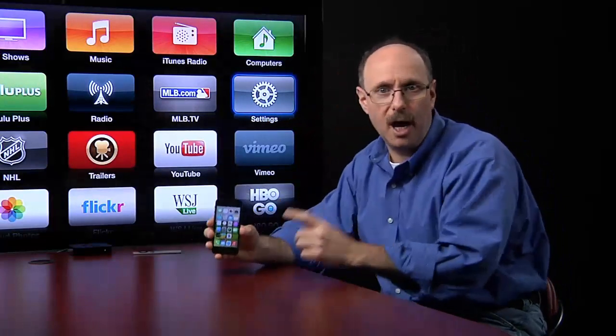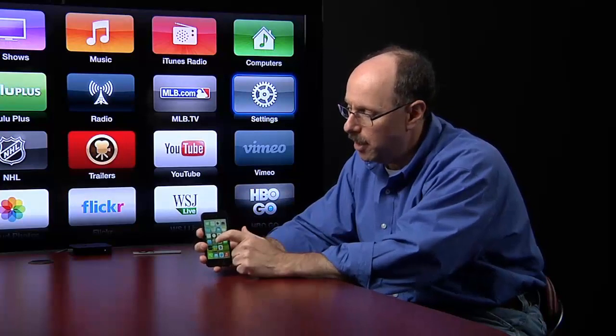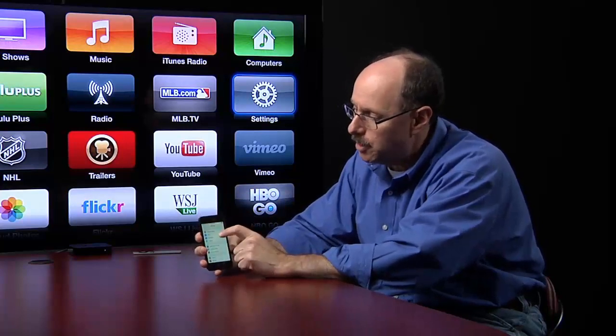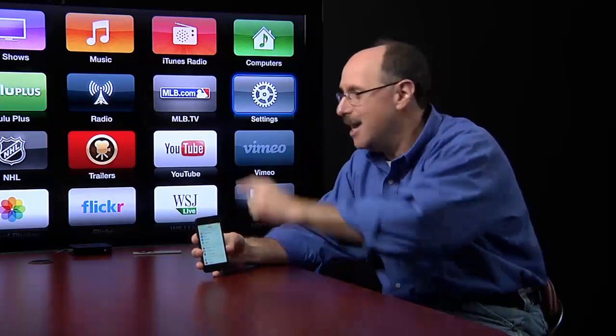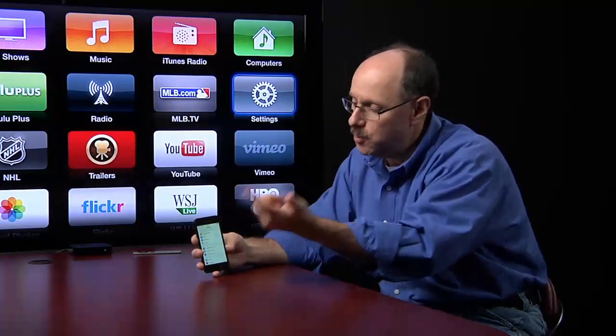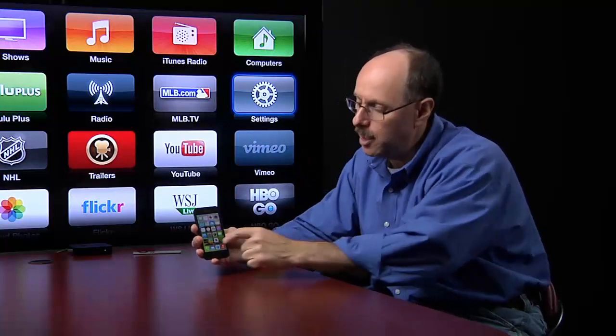Now I'm going to go to the iPhone. On the iPhone, I'm going to tap on Settings. I have to make sure that the Wi-Fi network is connected to the same network that the Apple TV is — and that's the network called 'network.' I'll just bring that down.